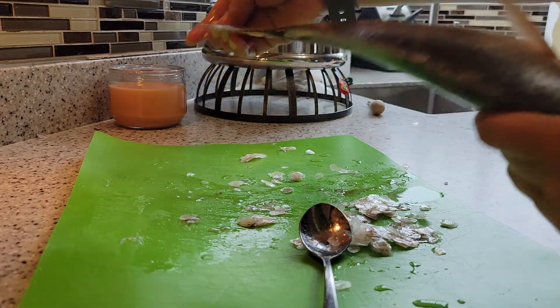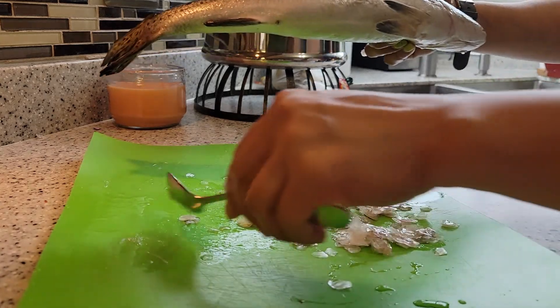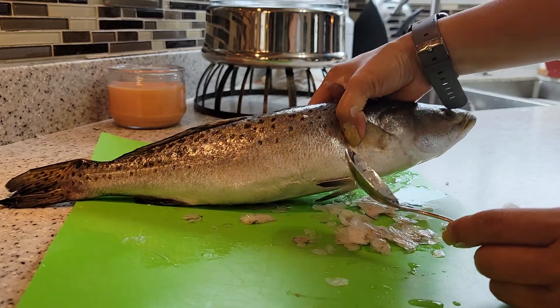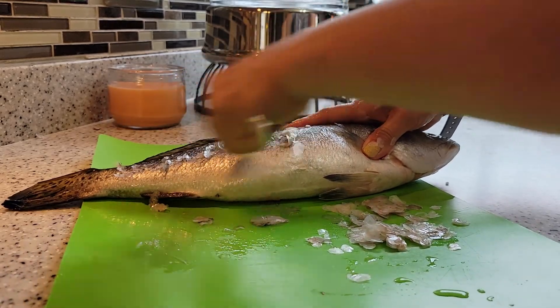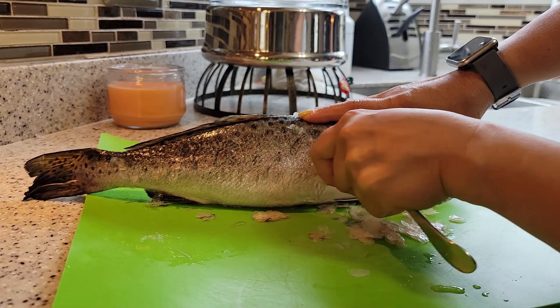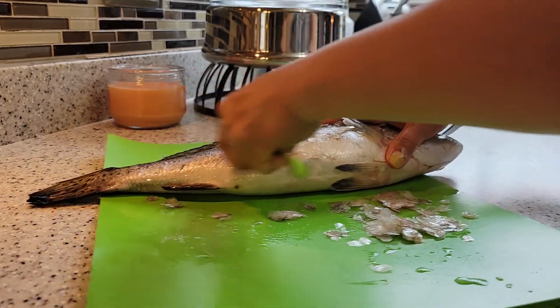Alright, and now I have my other fish. I will use the spoon on this one also. See, once you go like that, you will see the scales come off the skin.